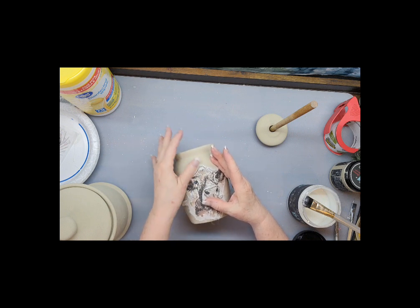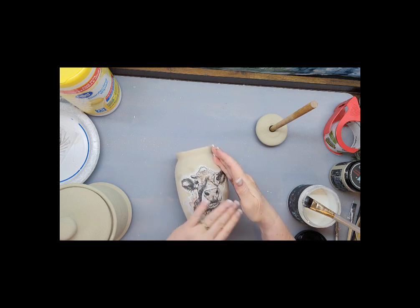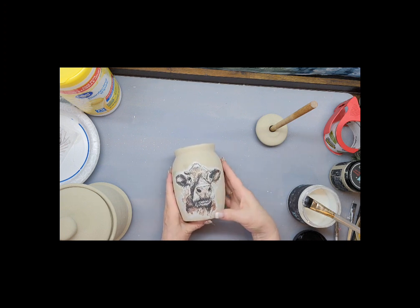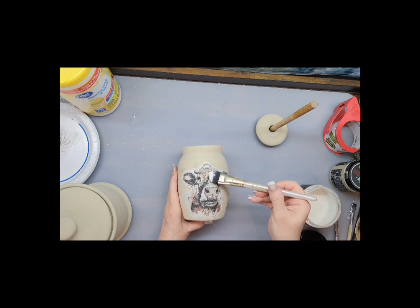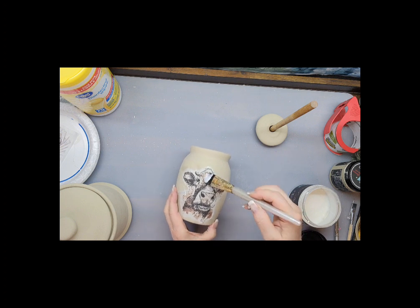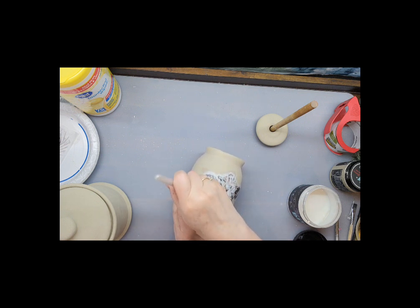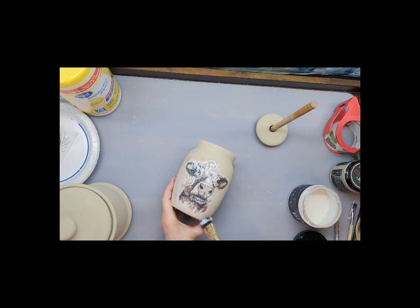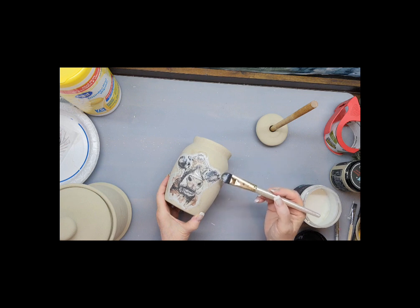You're going to have some wrinkles considering it's a round surface, but it will go on just fine. Then we'll take some more of this liquid patina and go over the image. I want my little crock to still look matte — I don't want it to be shiny.